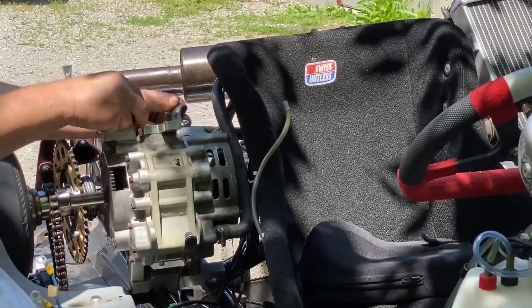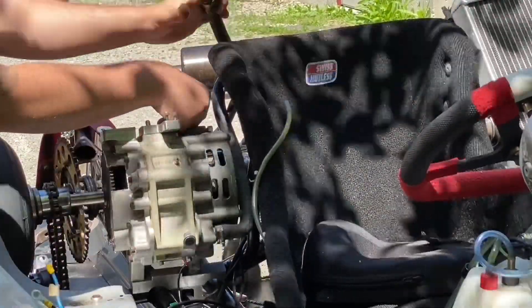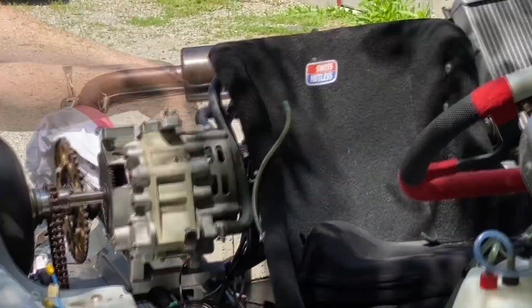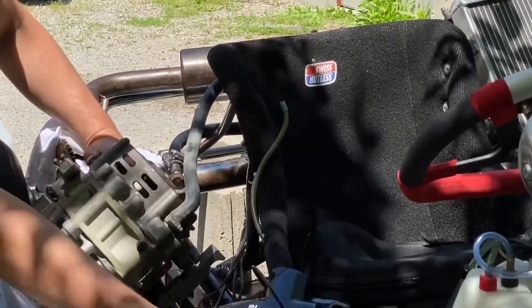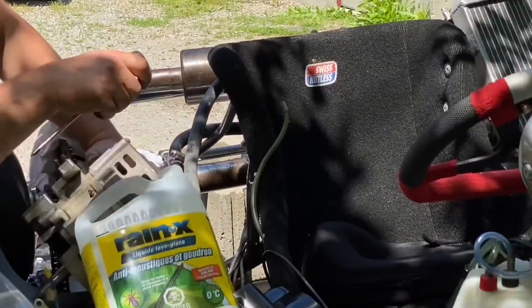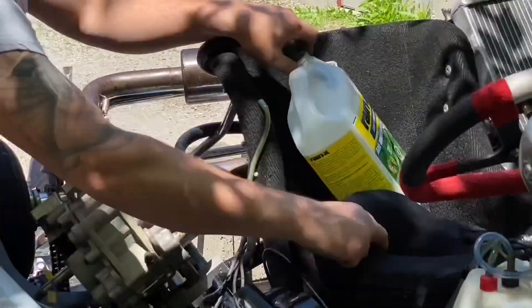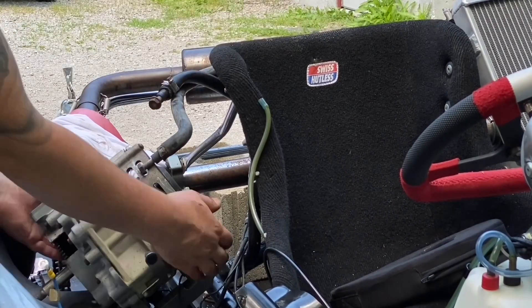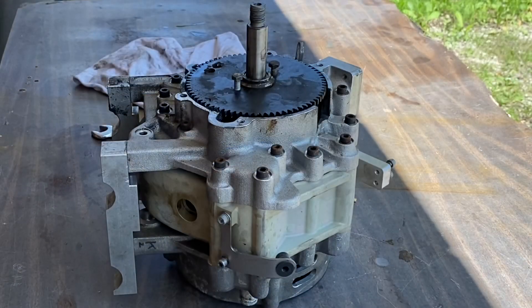Now that I have the carburetor and engine shroud out of the way I'm able to take off the coolant lines. What I noticed in these coolant lines is that it's green antifreeze. Typically when you're racing any sort of motored vehicle on a track you have to use water, so that if you have a spillage it doesn't make the track slippery. With this one in particular it does have green antifreeze in it, which was a little bit suspicious to me.